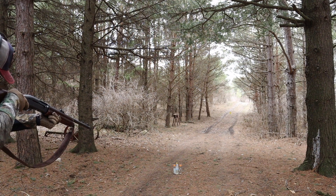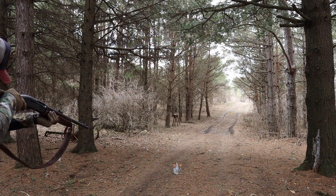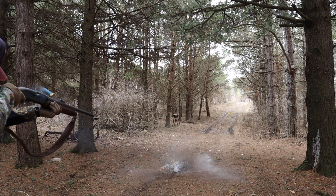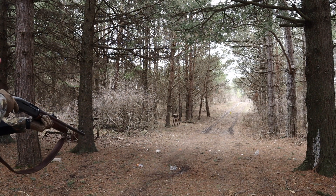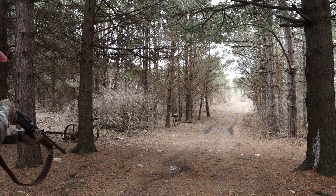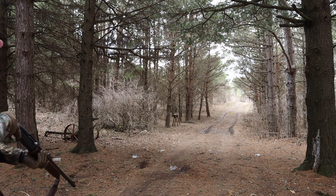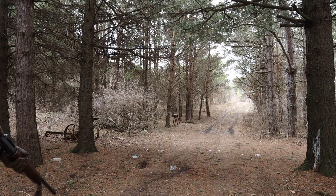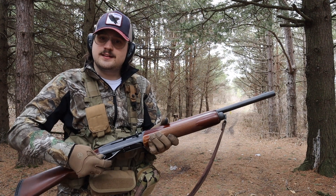Firing in three, two, one. Forgot my safety. It works. Missed one. Let's see if we can hit that steel all the way out there with the slug. A little high. Hit it. Well, it definitely works.